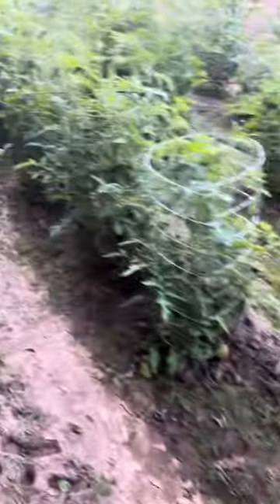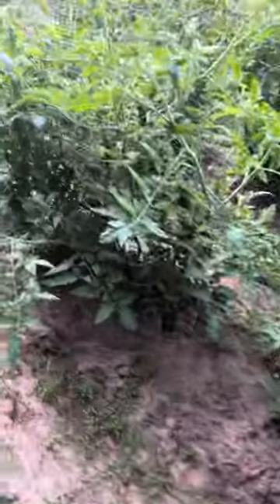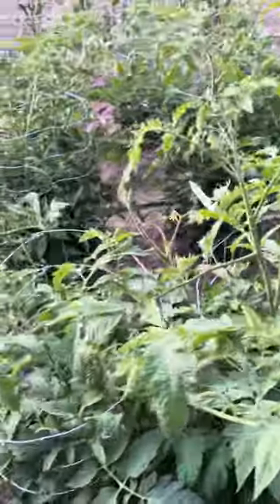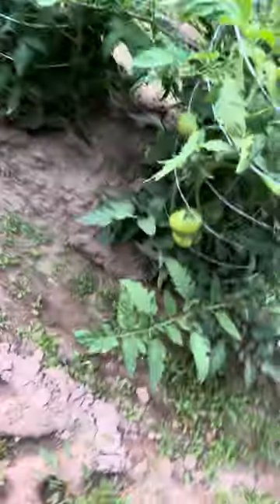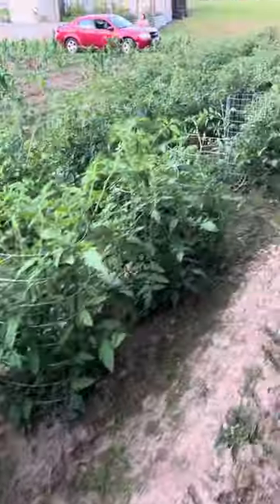They worked pretty good so far. I ain't had none of them blow over yet, and they've got a lot of weight on them. They pushed on out of there pretty good. I gotta get some water on them — no rain in the forecast for the next 10 days.